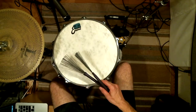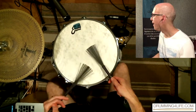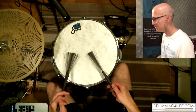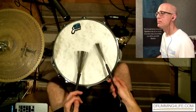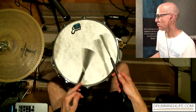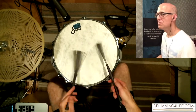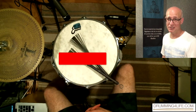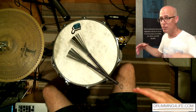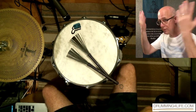drummingforlife.com — Hey there, it's Von Barron. You're at drummingforlife.com and I've got another lesson for you from the sauna. It is so blazing hot here in Japan right now, and if you see sweat dripping down my face you will know why. I have no hair, so whatever comes out just goes down.